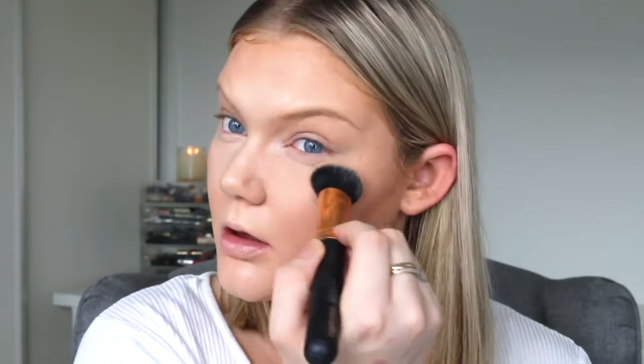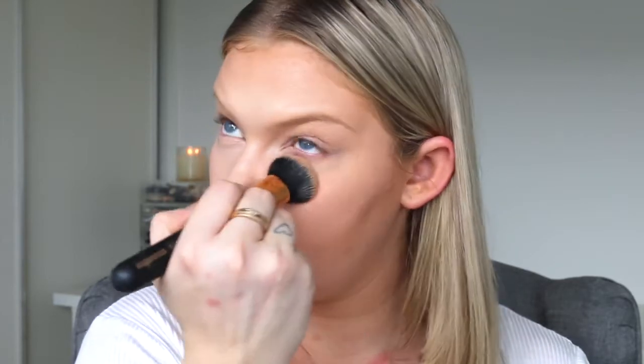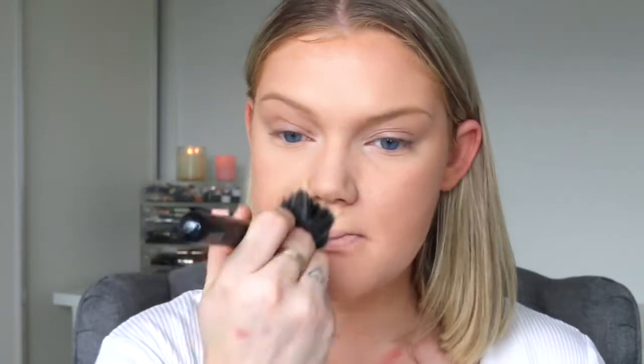Now I'm going to set that with the powder version of the same palette. I'm taking the really light color and setting my under-eye area to lock that cream in place. When you use a cream palette, it has to be set, otherwise it is going to crease like crazy — so definitely set it with any kind of powder. Then I'm taking a slightly more yellow-toned powder and blending that all over the rest of my face, and also over the contour area.